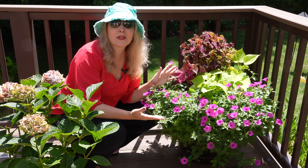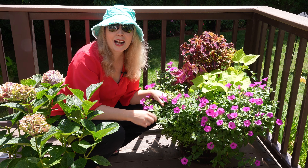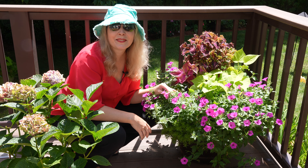Thanks so much for joining me. I'd love to hear about your bag in a pot in a pot and what plants are doing. Please drop me a comment below and I'll see you in the next video.